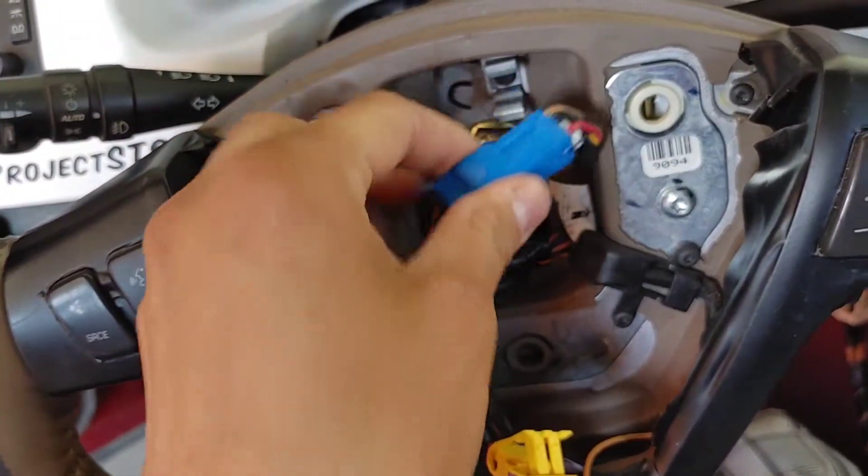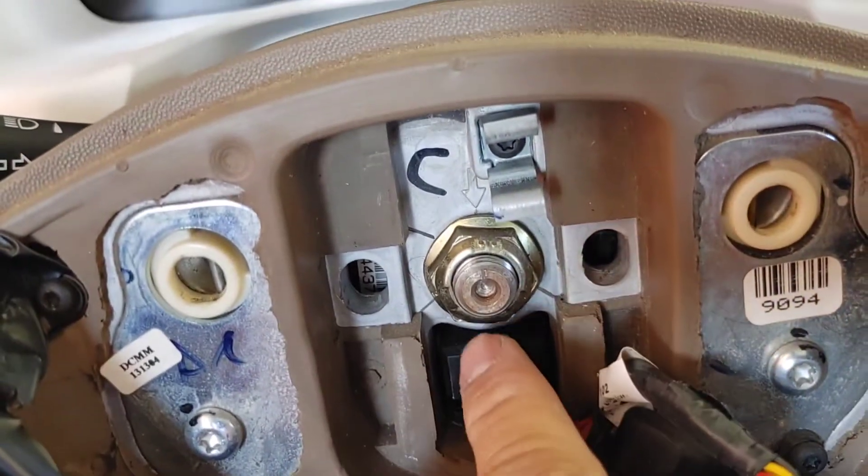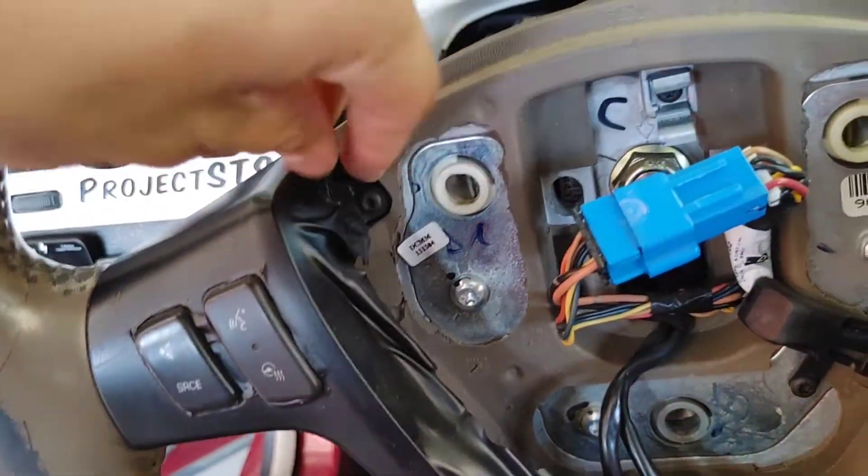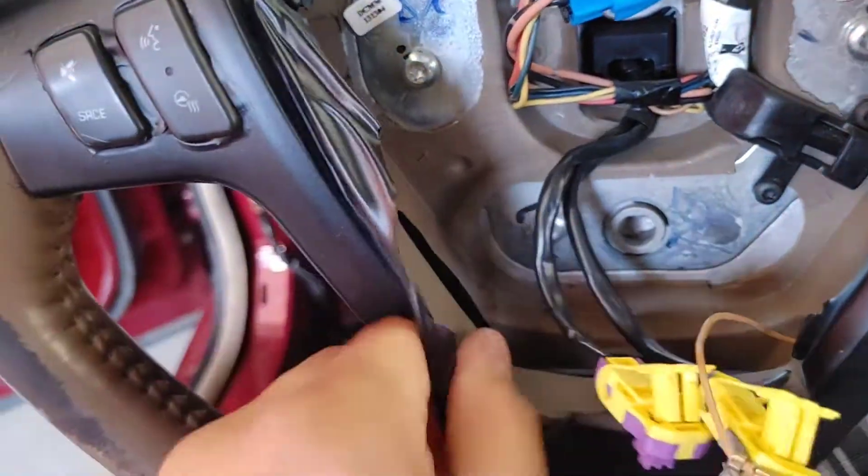There is a 21 millimeter nut holding the steering wheel in place. But first let me go ahead and take off this horrible wrap job I've done, and don't forget the button.